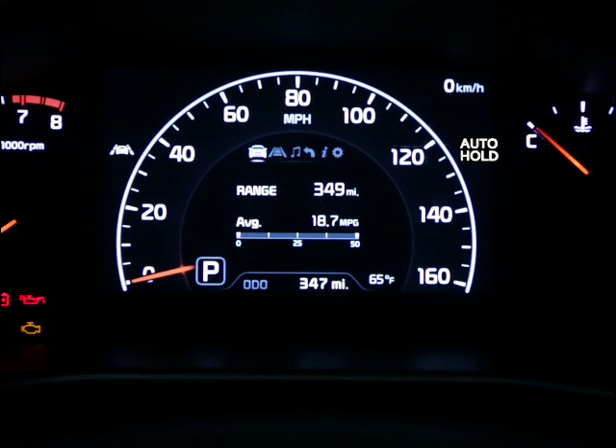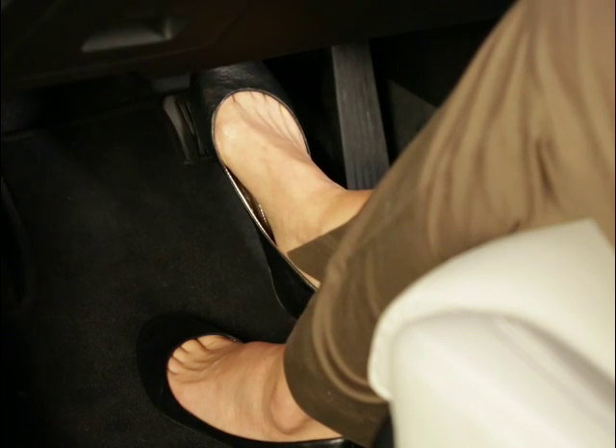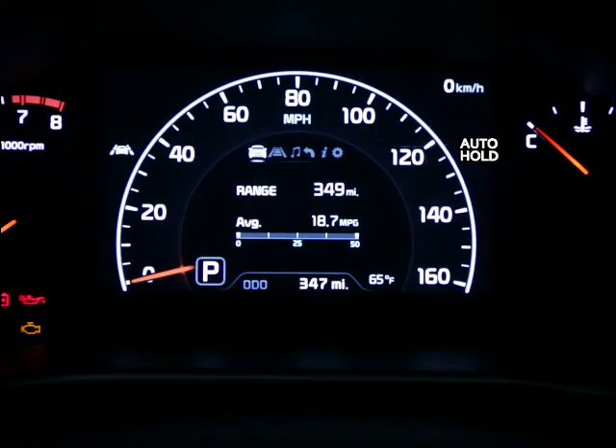A white indicator light on the instrument panel will indicate that auto hold is in standby mode, with the switch turned on and the vehicle either at a standstill or being driven. That indicator light will turn green to indicate that the function is engaged. You must come to a complete stop by depressing the brake pedal for the auto hold indicator to change from white to green. When the auto hold switch is off, the indicator light will not be illuminated.